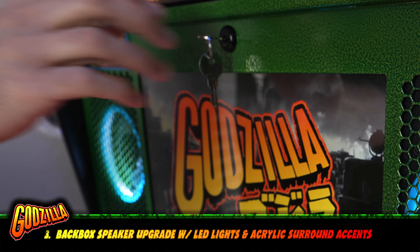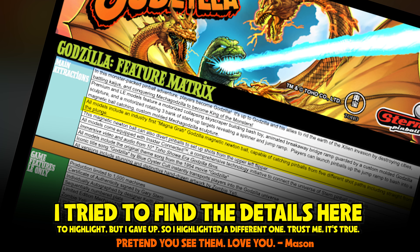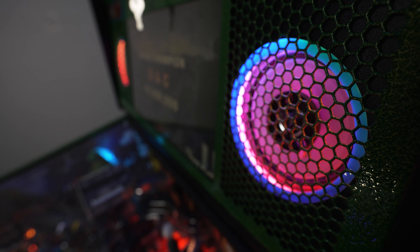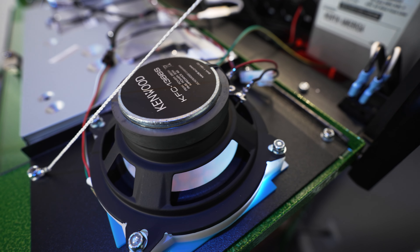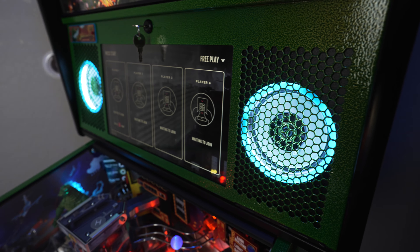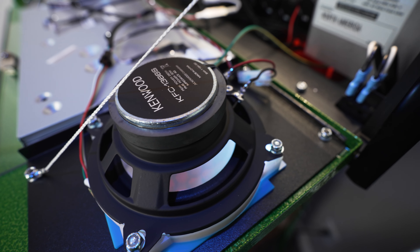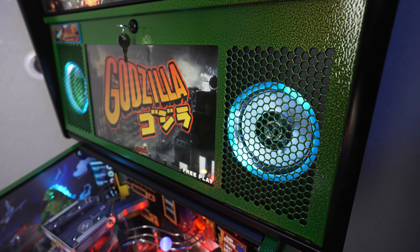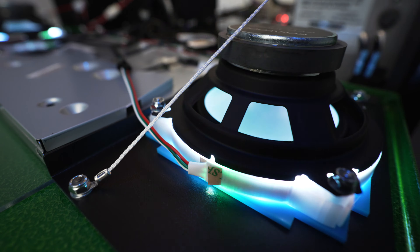Number three, this mod is by Speaker Light Kits. I love this mod and I've done it to all four of the Stern machines I've owned. Pro and premium models come with four-inch stock speakers — they're pretty basic, they sound decent, but we mod to make things better. This mod changes the speaker size from four inches to five and a quarter inches found on the limited edition Stern machines. You get a sound upgrade with the Kenwood speakers and some awesome lighting effects. You can put any five and a quarter inch speaker in here as long as it fits. I'm using the Kenwood speakers that are the same ones Stern uses in the limited edition machines. You can also get a cool acrylic placard to match your speakers. Note that the speakers are not included in this kit, so you'll have to get those separately.